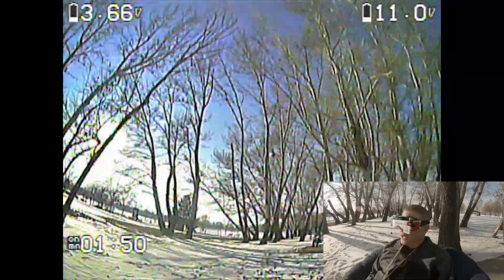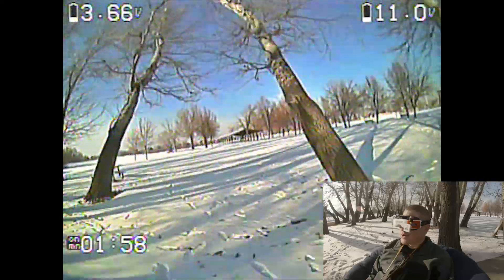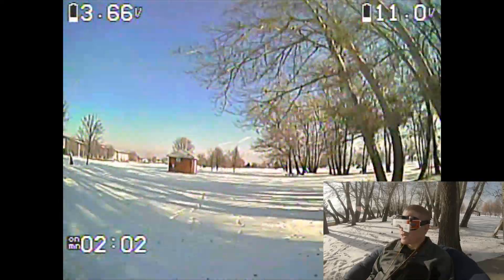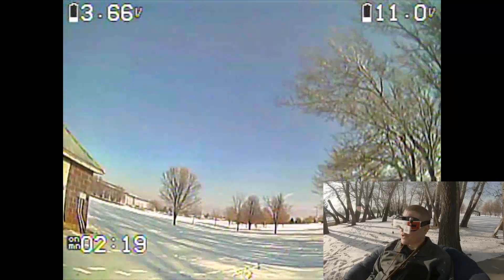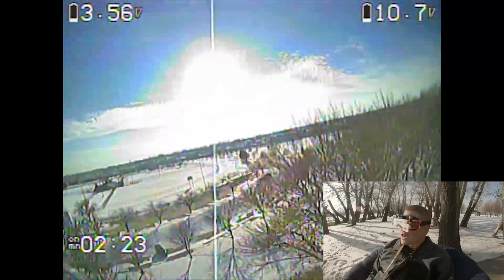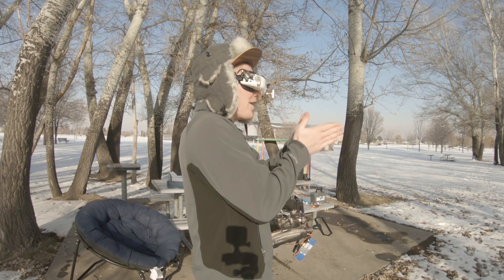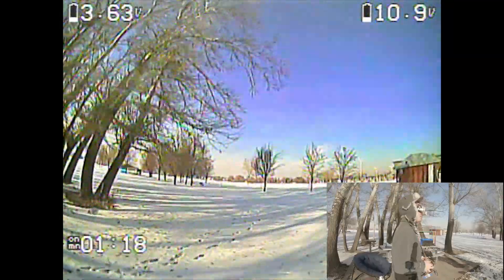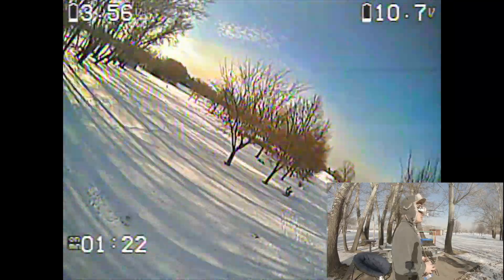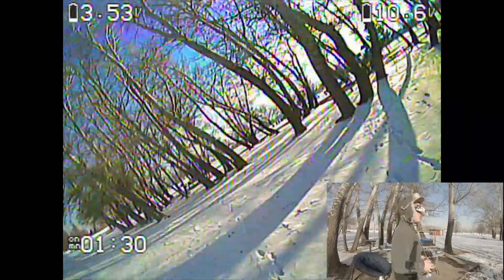Now we're going to flip over to full acro mode. In acro mode the sticks are feeling really sluggish and soupy, so I'm going to flip back into horizon mode for a minute to get comfortable and feel back in control. Then I'll come back down and plug in my own rates. Alright, here we go — oh yeah, already it's feeling much better. The cold weather is fogging up my goggles so I've got to start the goggle fans. There we go — it's feeling much more comfortable and I can already tell I'm going to feel much more capable.